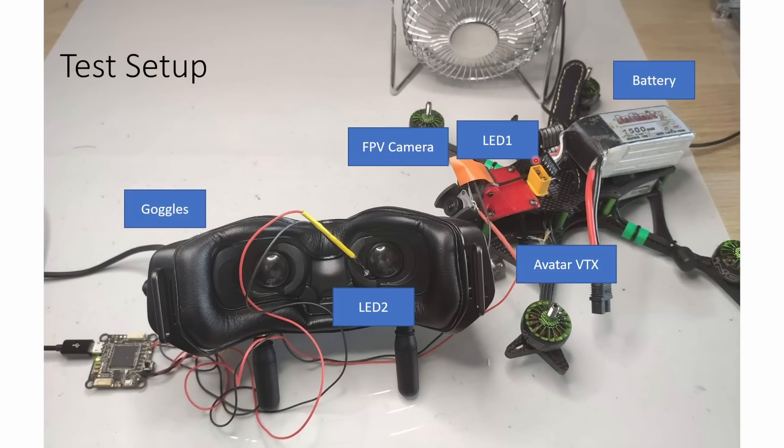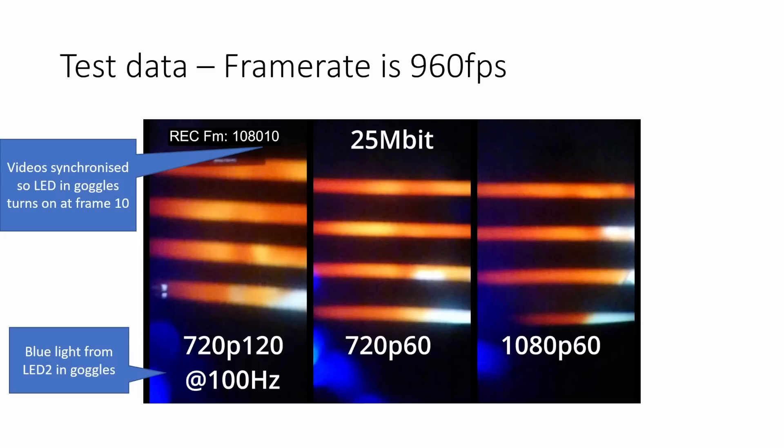Looking at the real-life test setup you can see all the elements. The Avatar camera is under this orange tape with an LED stuck right in front of the lens. The Avatar VTX is on this quad, and the Avatar goggles have a second LED mounted inside the eyepiece so it's visible in the high-speed camera when both LEDs are switched on. A flight controller serves as the power source for the LEDs with a push button switch soldered in. There's also a fan to keep everything cool, plus batteries for the VTX and goggles.